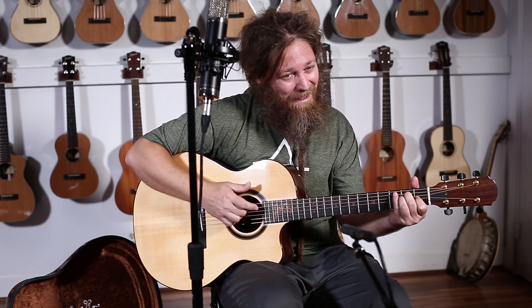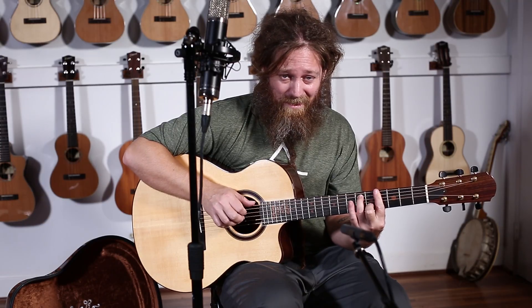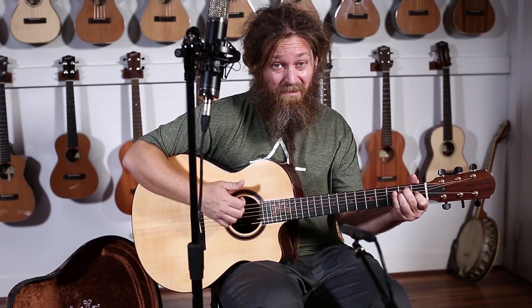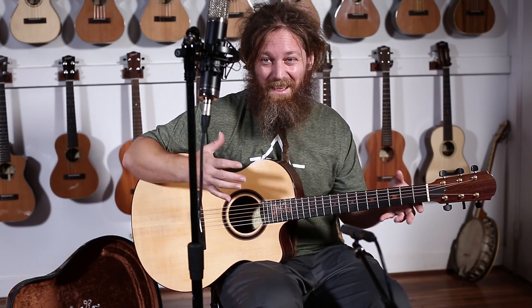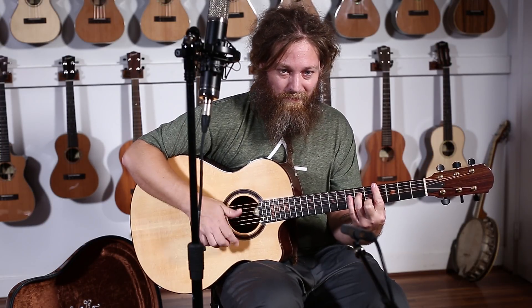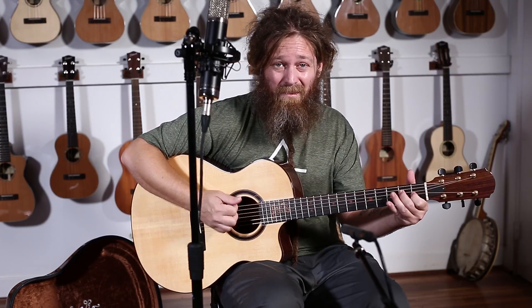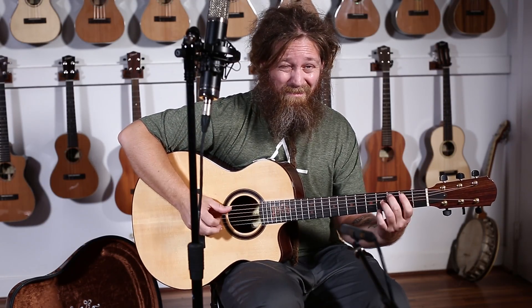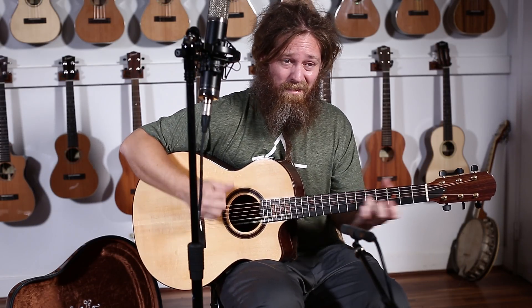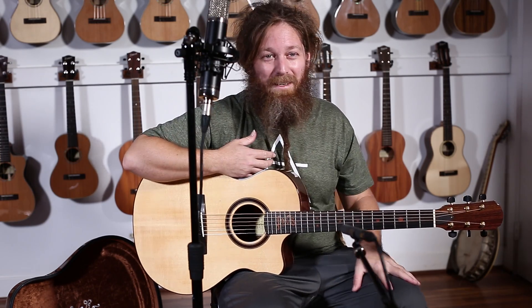You can play really softly, and you can also dig in — it just gets insanely loud without getting choked at all. It's just that amount of dynamic that you can get from an instrument — it's insane. I don't know that I've ever played an instrument with that much dynamic level.